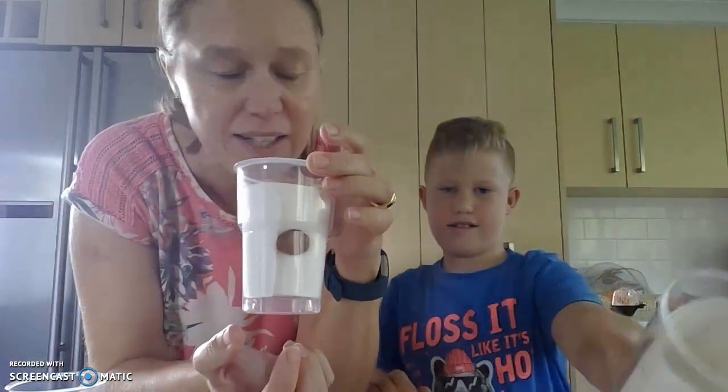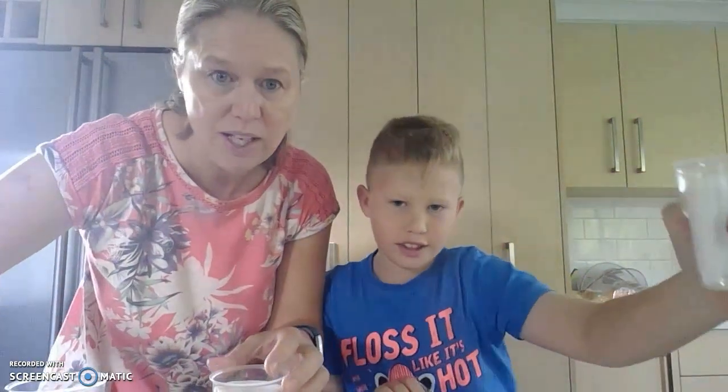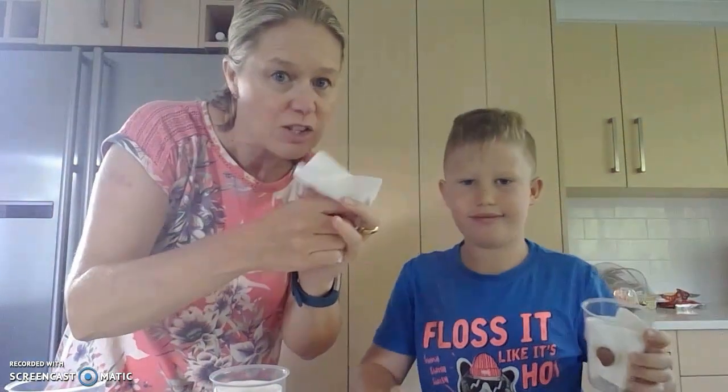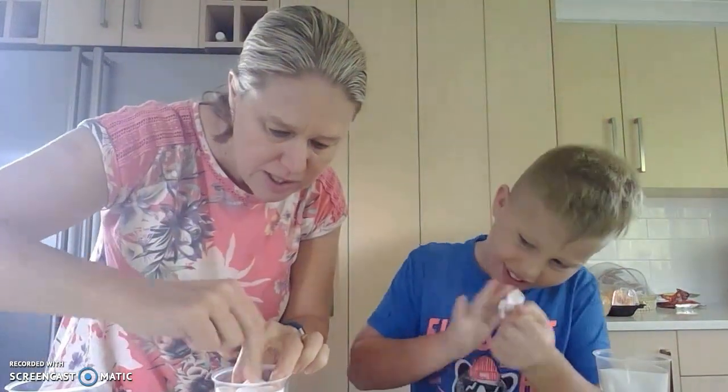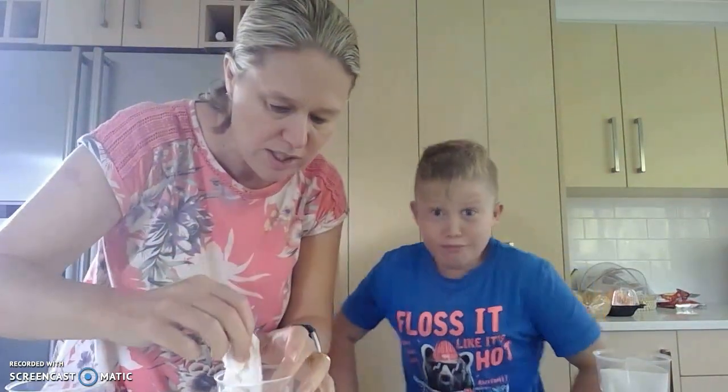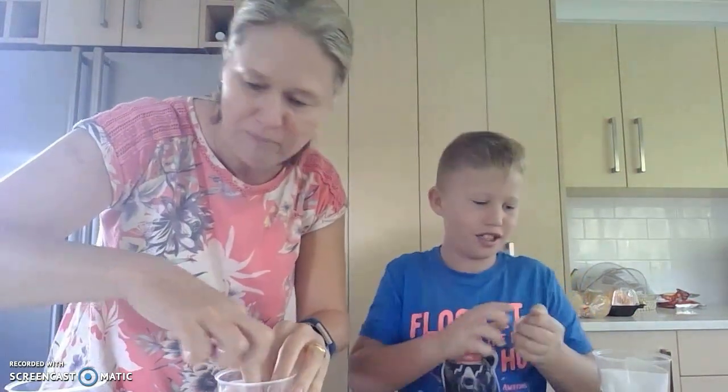So that one's got more of an upright position - that one's that way and that one's laid flat. Now we're going to take some paper towels - scrunch up your paper towels, Thomas - and we're going to put that inside just to fill the cup, because this is going to give the seeds their water supply. Put them in your cup.